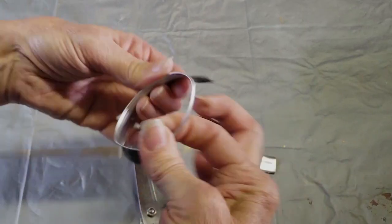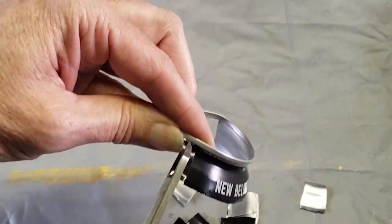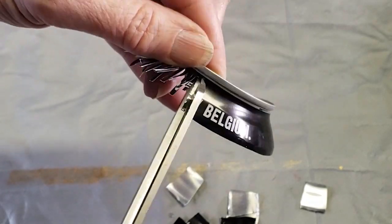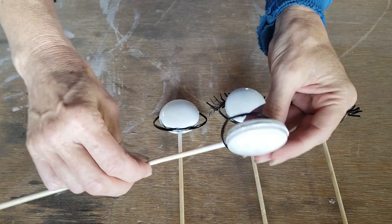For the eyelash version I removed half of the metal from the ring and then cut tiny little slits in the remaining metal to make the eyelashes. For the plain eye version I removed all of the metal from the ring.